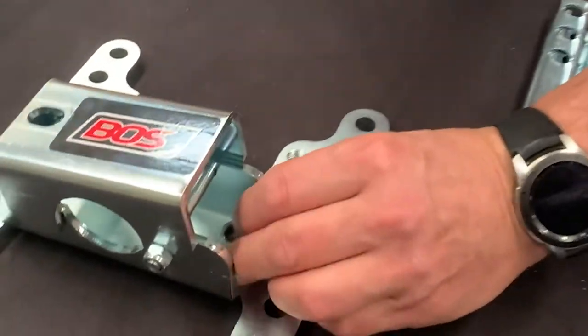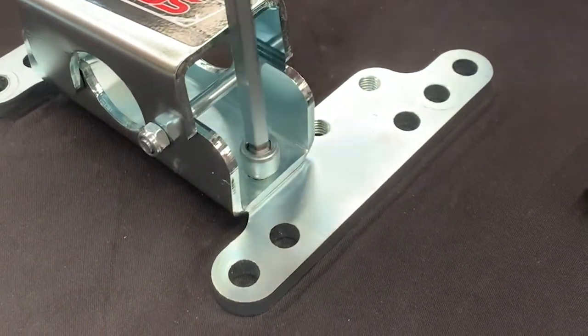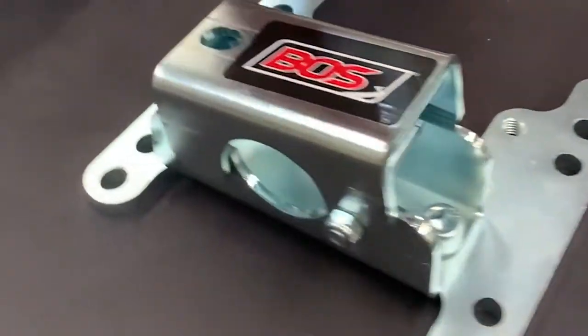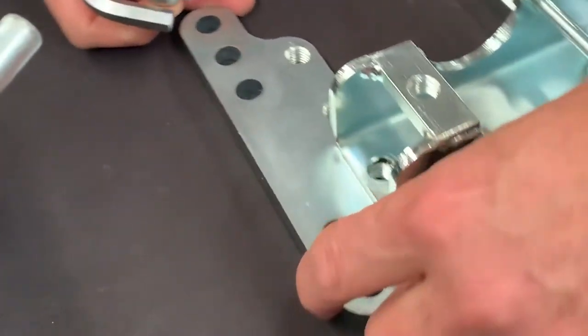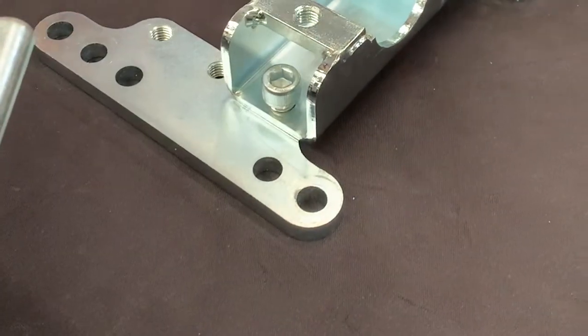Just a couple of little screws here — need an allen key, which we have here. Just nip them up, don't need to be tight yet. Line up the screws and put these on.